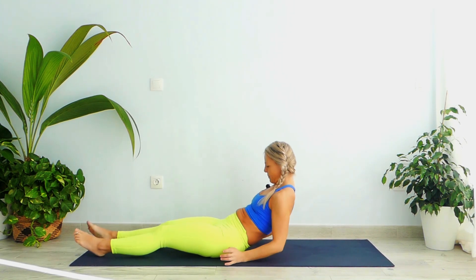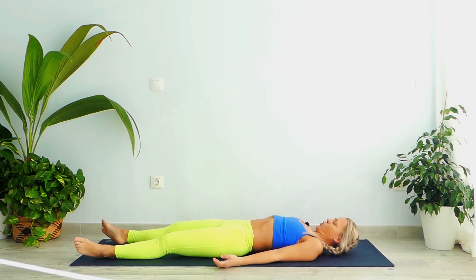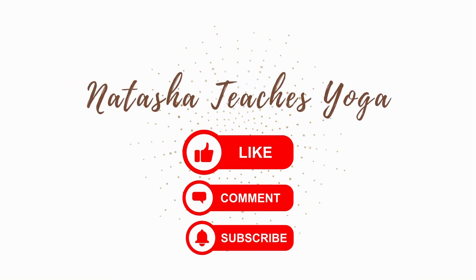Lie down gently into Shavasana. Spread your feet slightly apart, palms apart, chin towards your chest, and simply begin to relax your entire body from top to bottom and from bottom to top. Observe your breathing, observe each and every part of your body, just try to calm down your mind, your heartbeats, your blood flow, and stay ready to relax your body. I would recommend you to stay here between 5 to 10 minutes. I'll see you next time — Namaste.